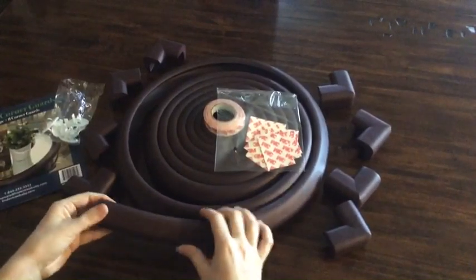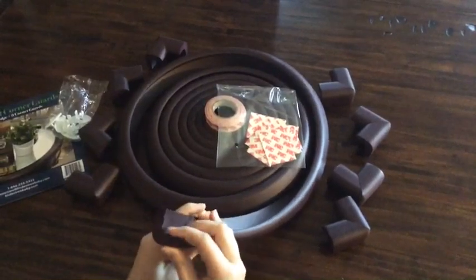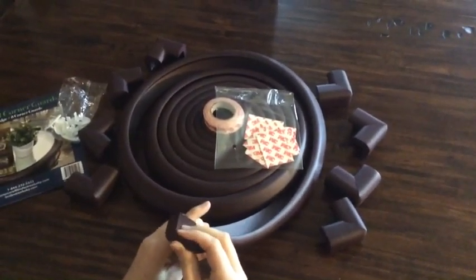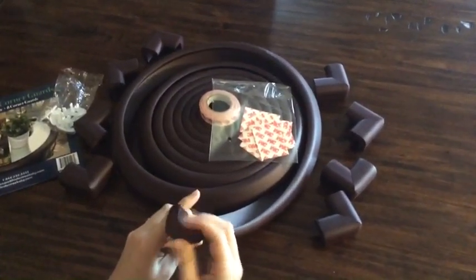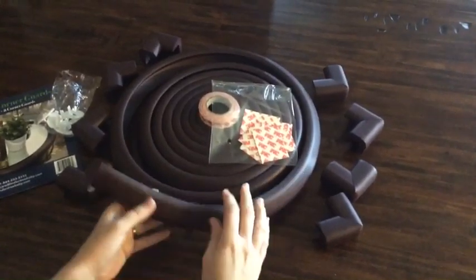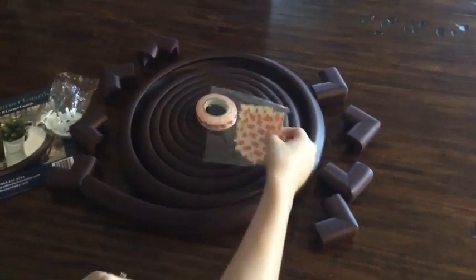And then it's got 16 feet of the edging. Once again, that looks very well made — very firm but soft at the same time. I can squeeze it really hard and not feel my hand or my finger on the other end, so I'm looking forward to getting that on all our furniture.